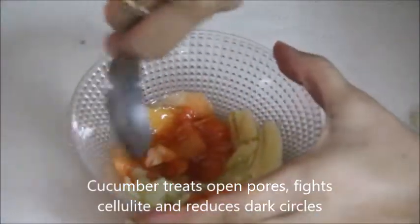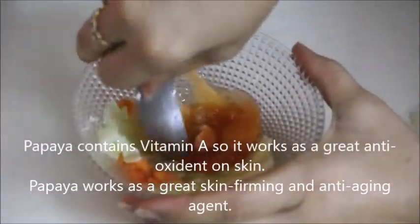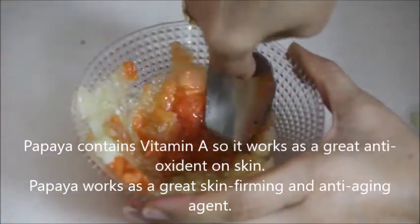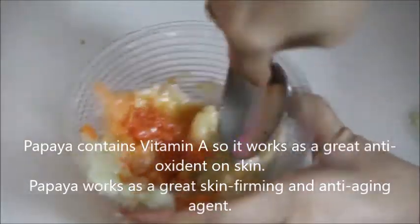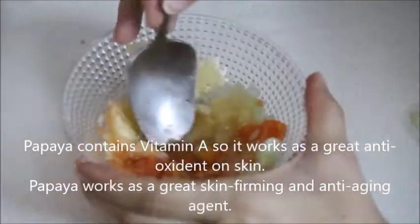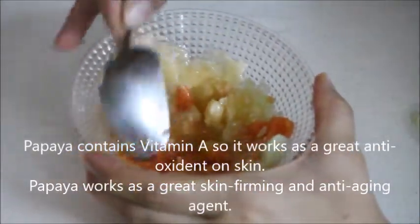It works amazingly well to help you get rid of premature wrinkles, fine lines, and dark spots, and also it reduces pigmentation from your face. The best part about this face mask is it is suitable for all skin types.